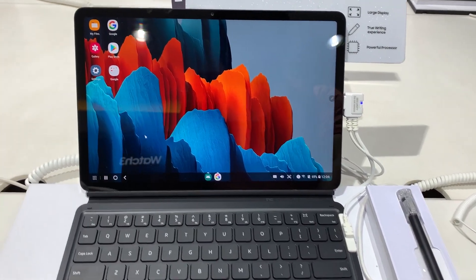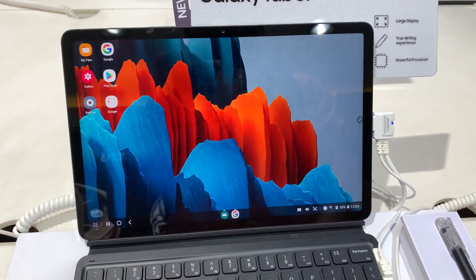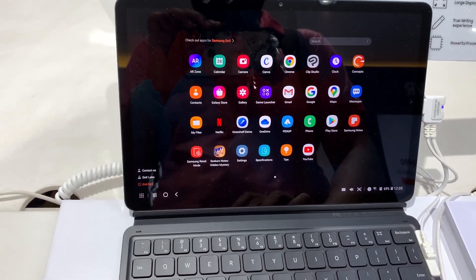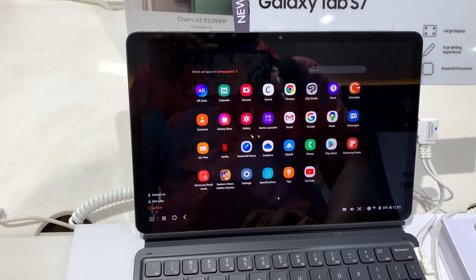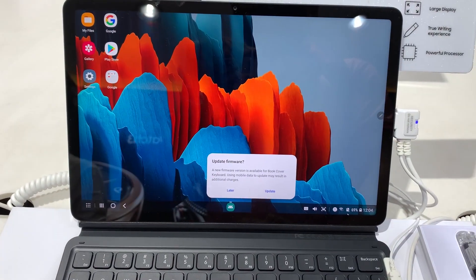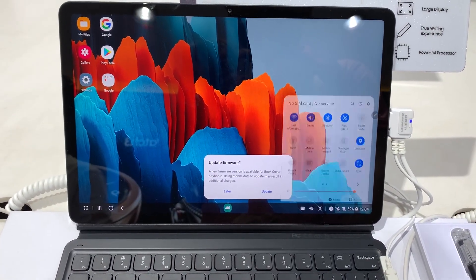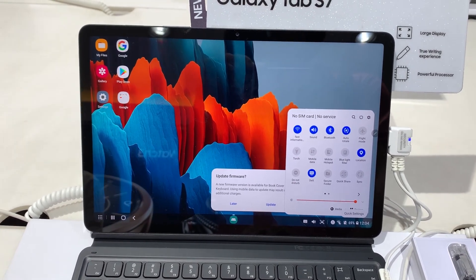Maybe you're a photographer, on a business trip, or always connecting with your employees or clients — this kind of keyboard ensures the ease of use you're used to on your laptop. If you're a professional user, this keyboard will definitely increase or at least maintain your productivity. All the apps and the user interface are highly visible and customized to give you a flawless experience.